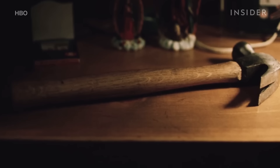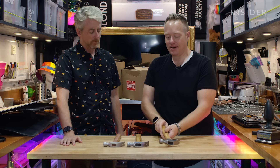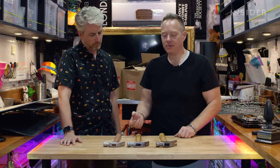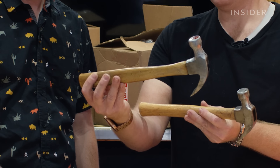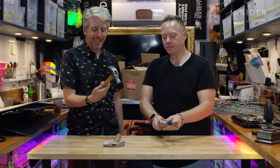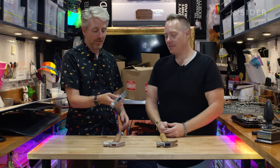Productions often use the real deal for close-ups or pickup shots, or for practical use. Like if we were going to be using one of the hammers with a real nail, we'd want to use a real hammer. Then when the actor goes in to interact with the other characters in the film, that's when a stunt hammer would come into play. This has no weight to it — this is really light.